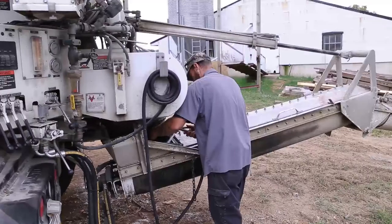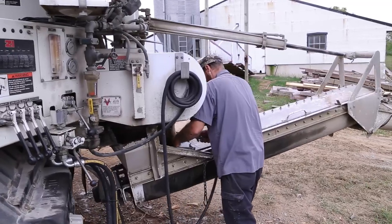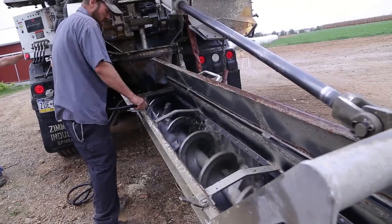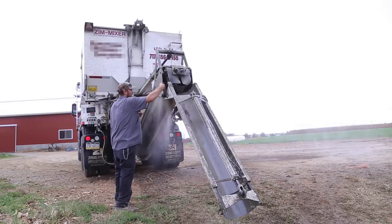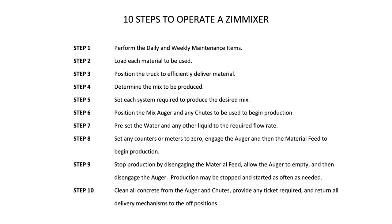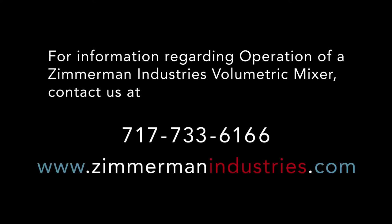Step 10. The final step of the operation of a ZIM mixer is cleaning the mechanisms. The auger and chutes must be washed out completely to ensure consistent delivery and production. For more information regarding operation of a Zimmerman Industries volumetric mixer, contact us at www.zimmermanindustries.com.